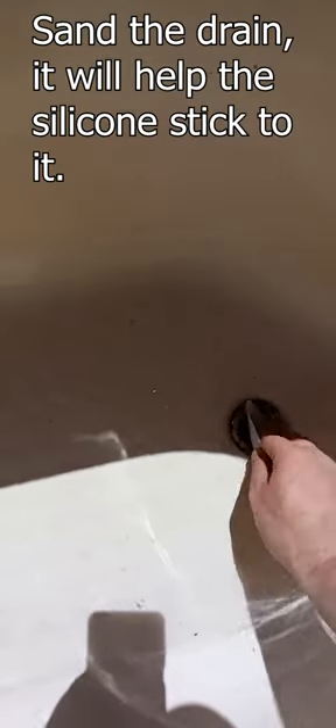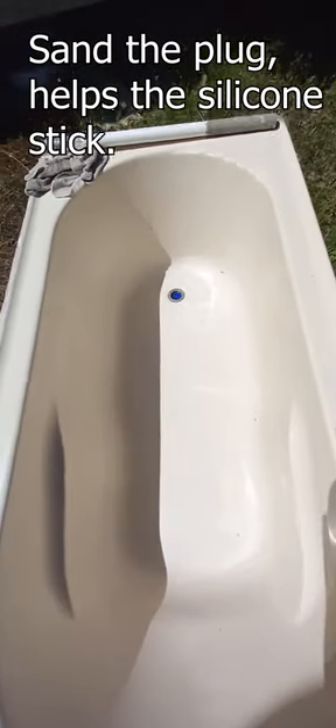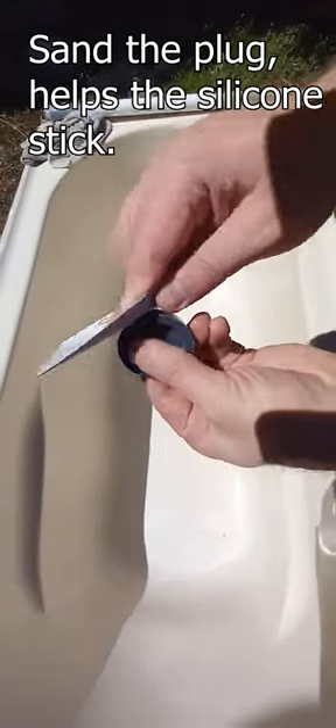Need to scuff up this plug. Gonna scuff the plug up too — it's gonna help the silicone stick to it a bit.